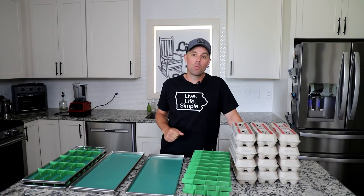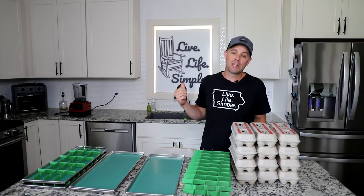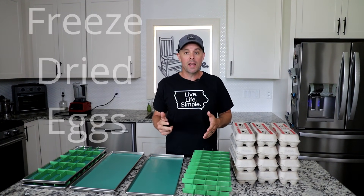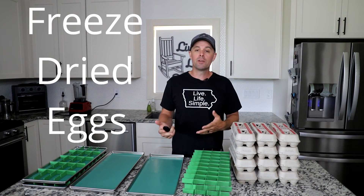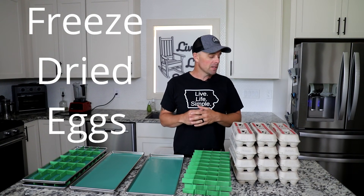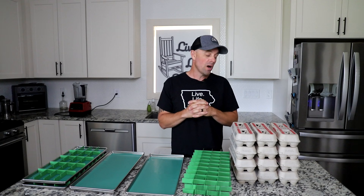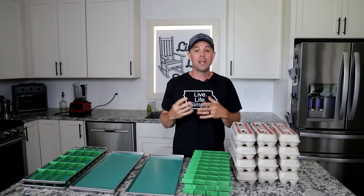Hey everybody, it's Brian with Retired at 40. Welcome back to Live Life Simple Kitchen. Today we are revisiting an old favorite: freeze-dried eggs. I don't usually revisit a video unless I can either improve on it or I have some new information. Today I actually have both, so stay tuned.